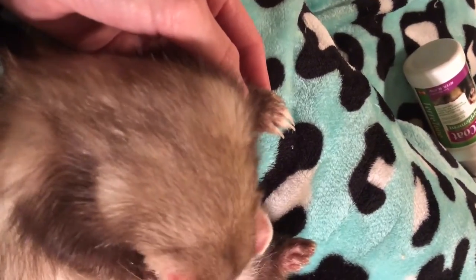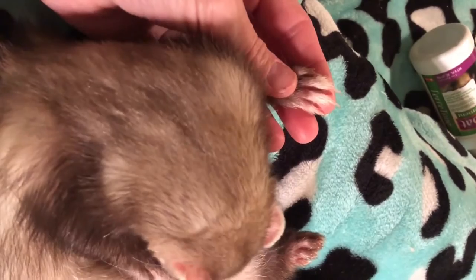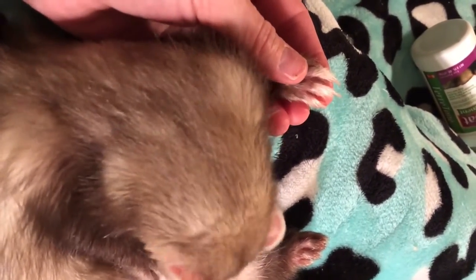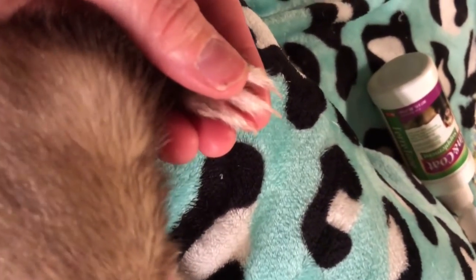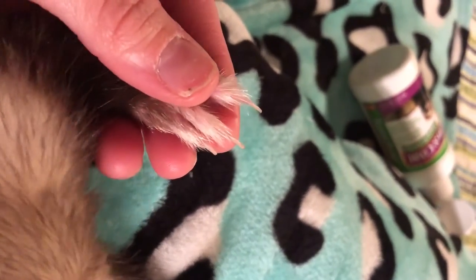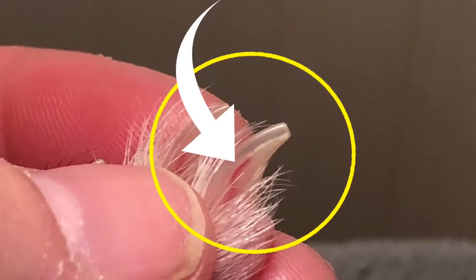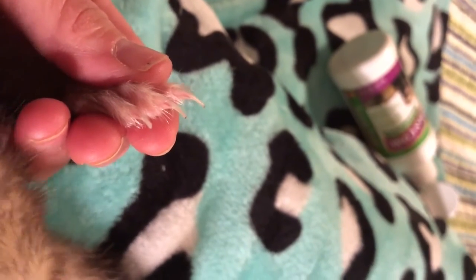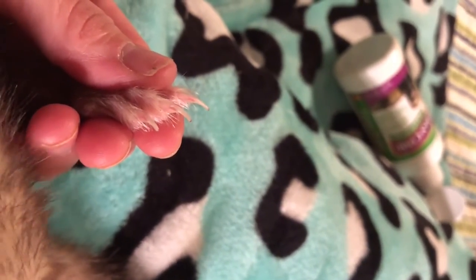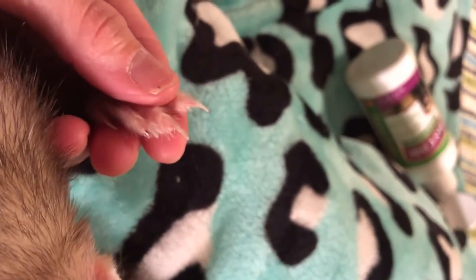I'm going to show you where to cut when you're cutting their nails. Basically their nails are kind of like dogs and cats — you just don't want to cut past the quick, which is this red part right there. You want to cut before that. If you don't, it will be a bloody mess. It'll look far worse than it is, but it's definitely a little scary.